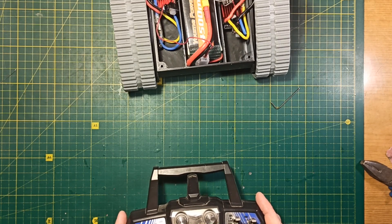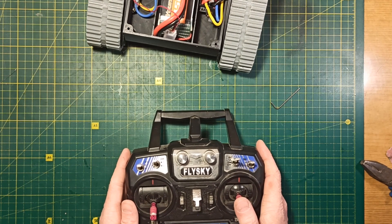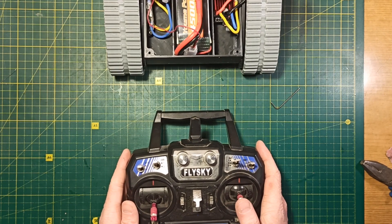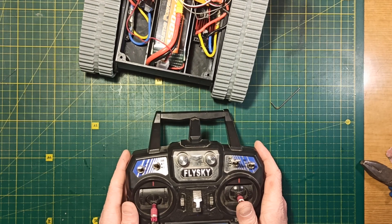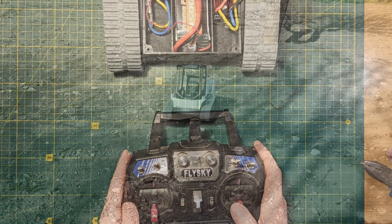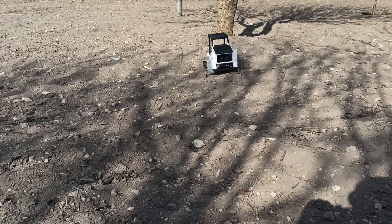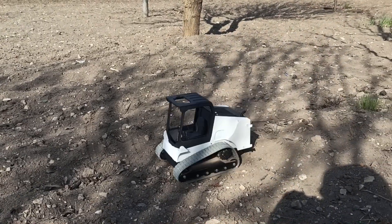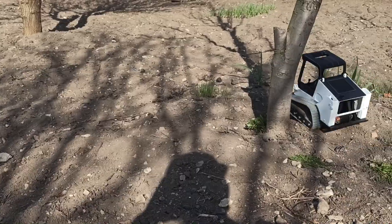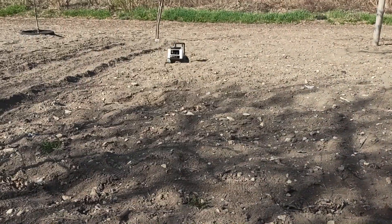At this point I recommend doing a test drive, because if problems are found they will be much easier to fix now than after the model is finally assembled. By the time I completed the chassis I already had the body and cap pre-assembled, so I placed them on top of the chassis and took it for a test ride outside. In total I had 3 or 4 test rides, totaling about 40 minutes.